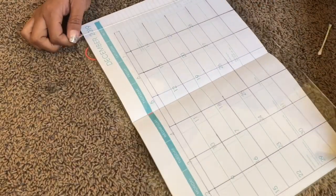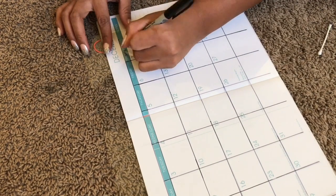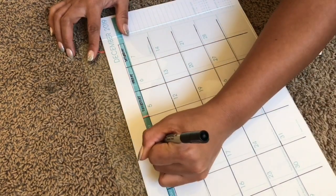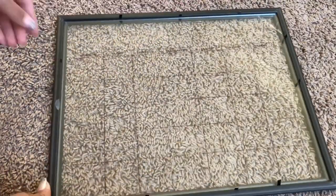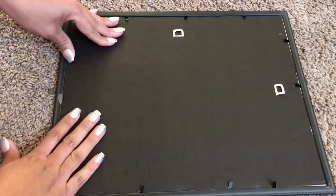I flipped the glass around to write the days of the week on the correct side, since I can't write them backwards and have them make sense. The permanent marker lines won't erase with just smudging, but if you use alcohol it will erase. Then I put it all together and this is the way it turned out.